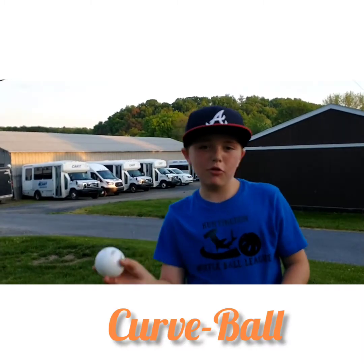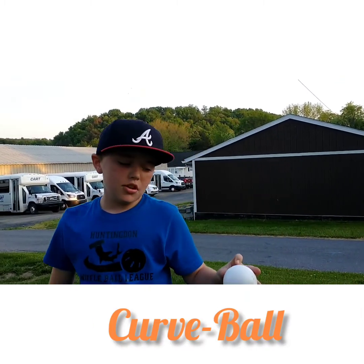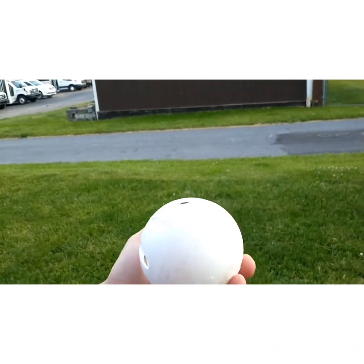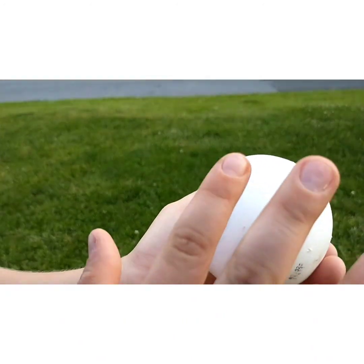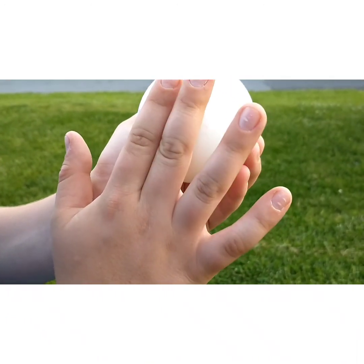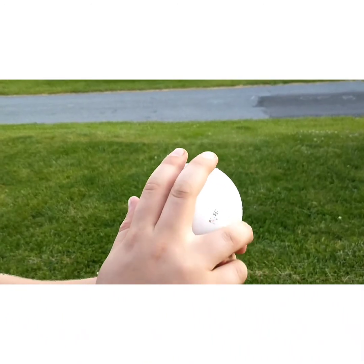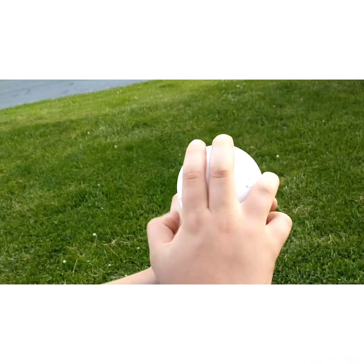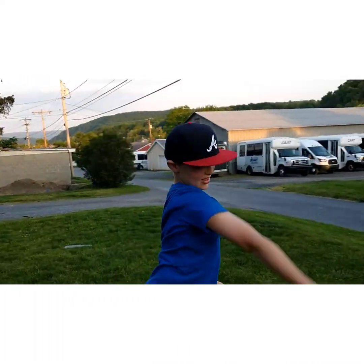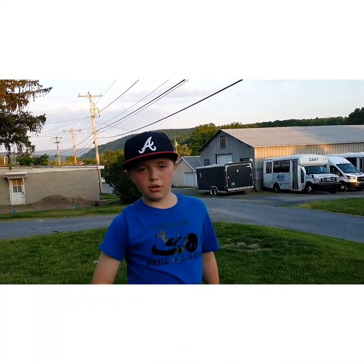So the first pitch I will be throwing is a curveball. There's this very faint line on the ball. You want to put your one finger on the left-hand side, and another on the right-hand side, but have a little bit of separation. Then you want to come down through and just snap — don't focus on how hard you throw, just snap — and you'll get a lot of rotation.